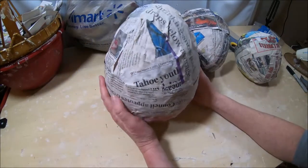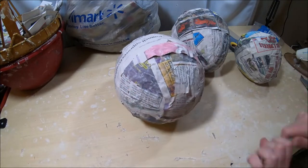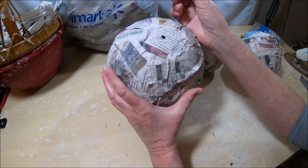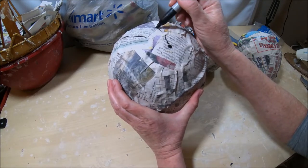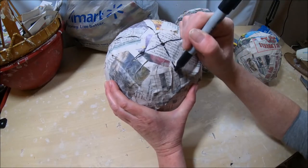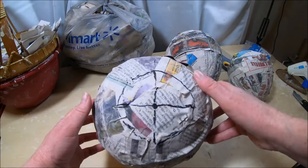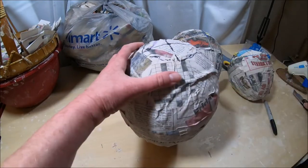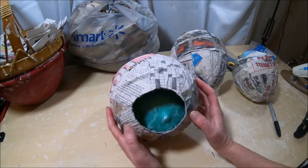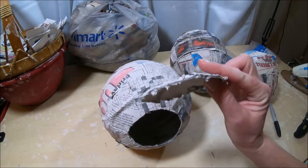The first thing I'm going to do is cut a hole in the bottom of the base balloon. I draw a dot in the center, make compass marks, connect them, and cut out a circle with my blade. The balloon is still inside — I just pop it and remove it. Don't discard the little circle we cut out; we're going to use it.